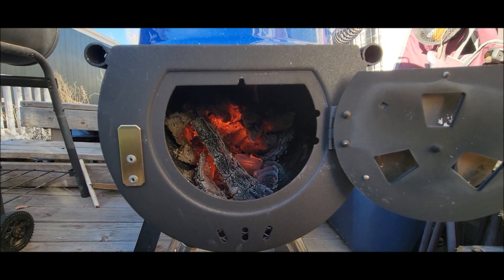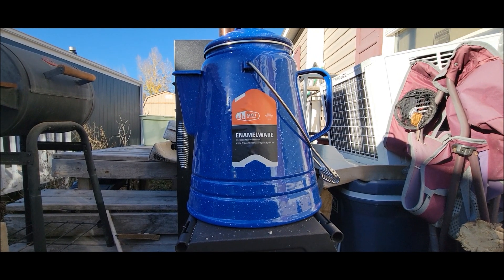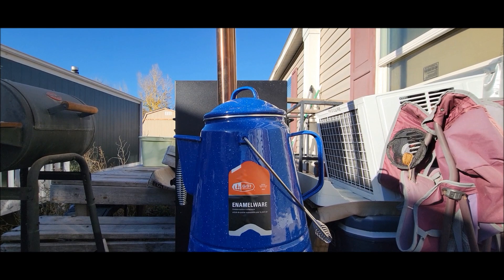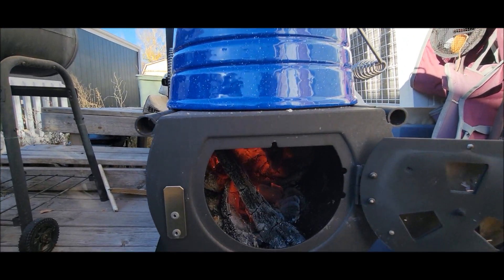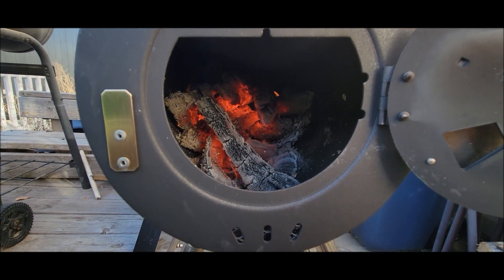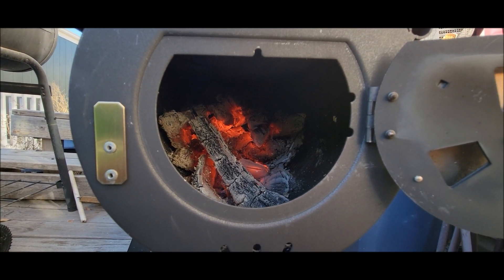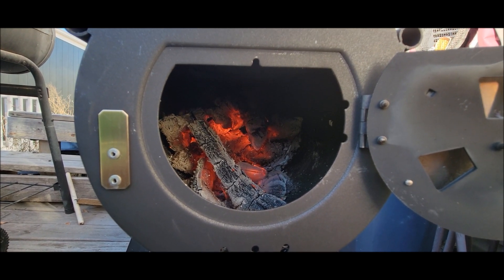It's 3:05 now — it's been an hour. That water's still not boiling, but it is hot. I just opened the lid. I might have to get a rag to open that lid again. The firewood's kind of dying down to coals — maybe I need to shove a couple more sticks in there. I don't think it's going to be much longer.